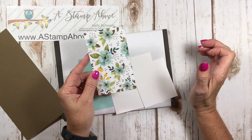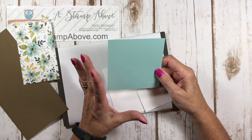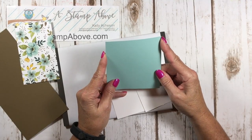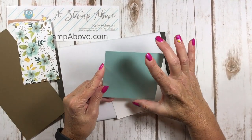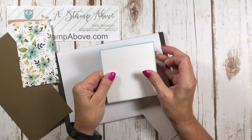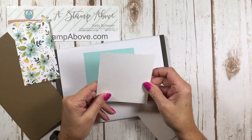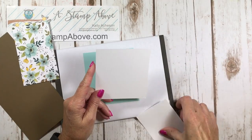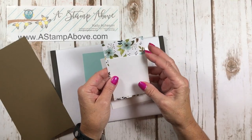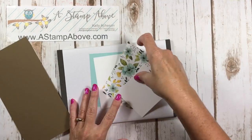The Soft Suede piece is the back panel that loops around. The front panel is three inches by four and seven-eighths. For the back of the card, a colored cardstock layer measuring four and an eighth by four and three-eighths goes down first, with a white layer on top at four by four and a quarter — that's what we stamp our greeting on. The small front panel layer is two and seven-eighths by three and three-eighths.